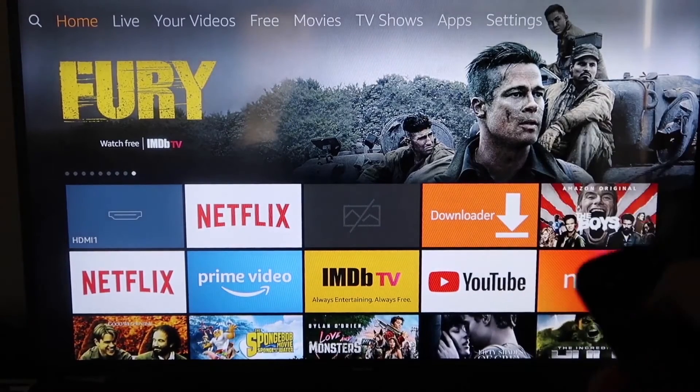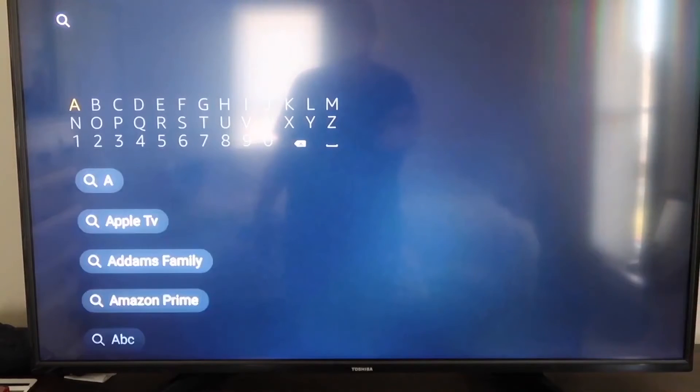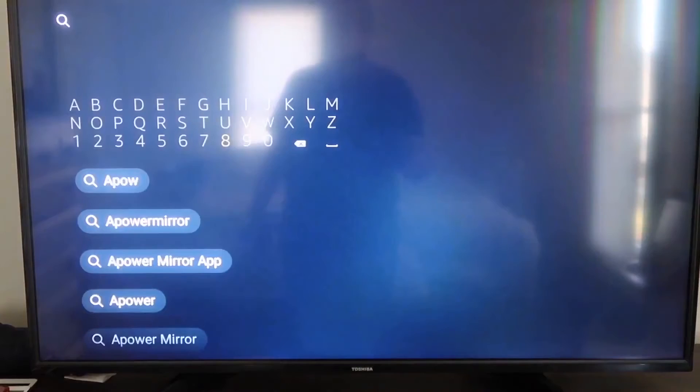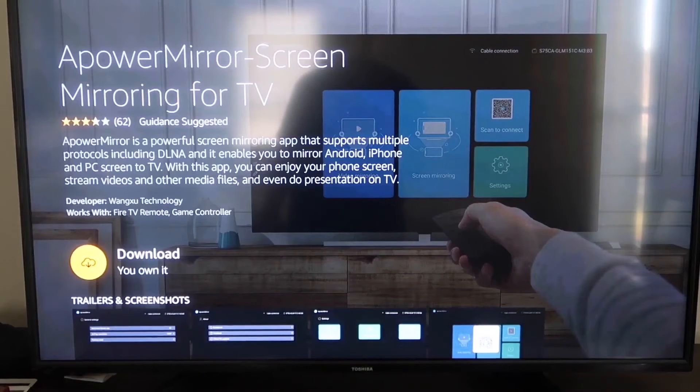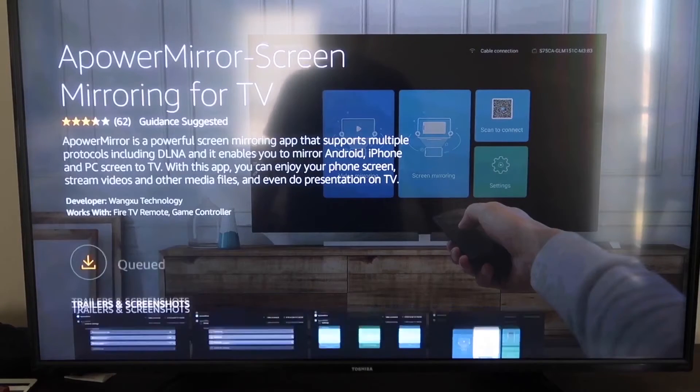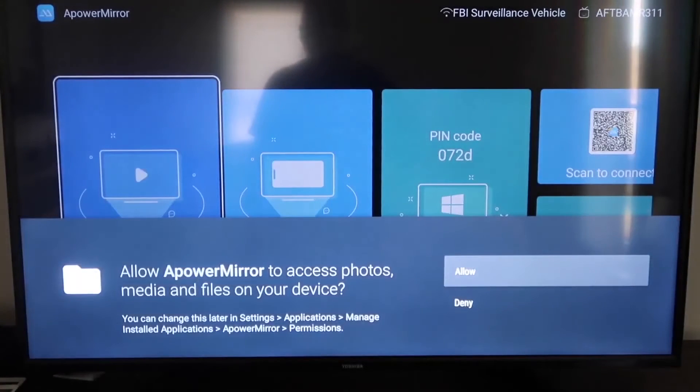First, go over to the magnifying glass on your Fire Stick and type in APower Mirror. You should get the APower Mirror icon — go ahead and click on that. It'll take you to the download screen; click OK on your remote control to download it. Once it's installed, click Open. You'll need to allow APower Mirror access to your photos, media, and files on your device, so go ahead and click Allow.